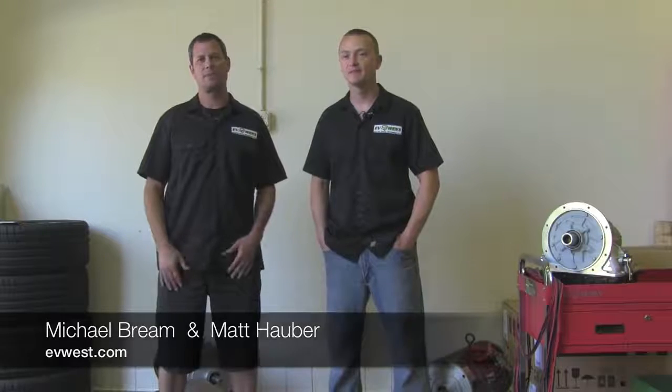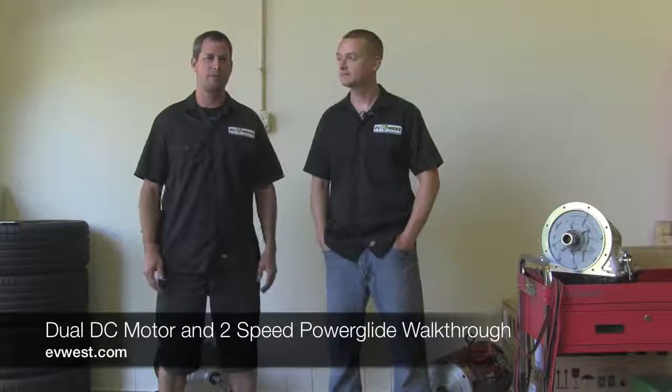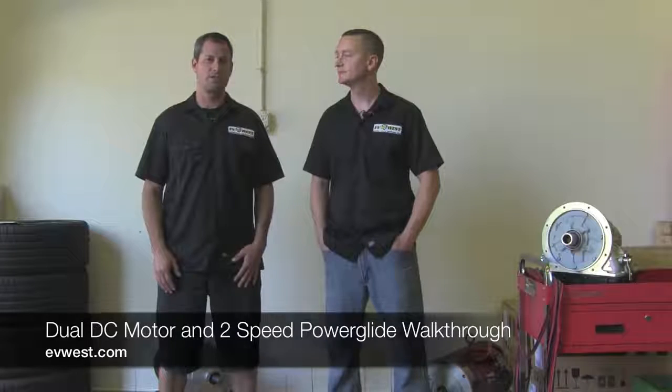Hi, I'm Michael Breen with EV West. And I'm Matt Haber. Today we're going to talk a little bit about the drivetrain in our BMW M3. We get a lot of inquiries about this car ever since we set a record last year for the street-legal electric class at Pikes Peak. It's the same car that's in the famous video with Bill Caswell and the big old EV grin. So a lot of people wonder what's involved in making a system like this.